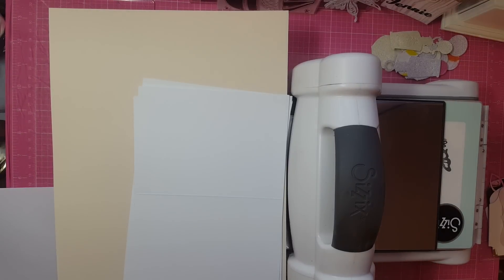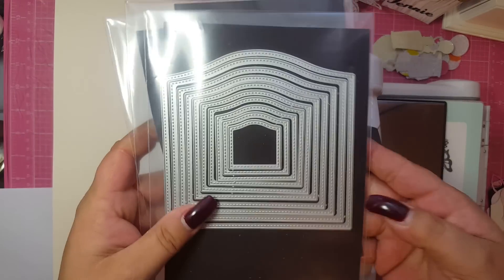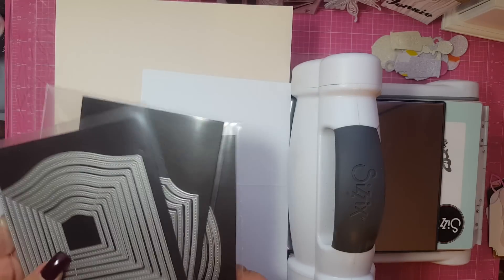Hi guys, it's me. So I'm coming on to try to explain for a wonderful, lovely subscriber of mine. She asked me if I could show or tell her how to do the cards that I made in my last video from the dies that I received by Nicole. So instead of trying to explain it, I told her I would do a video.